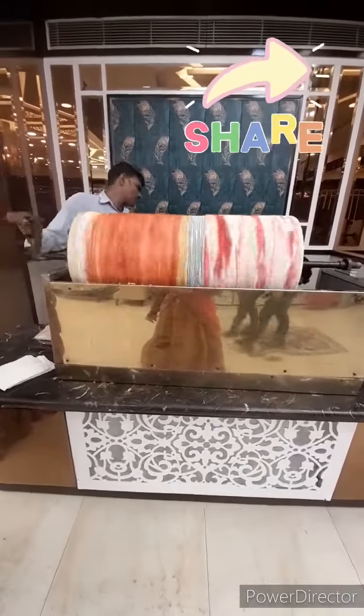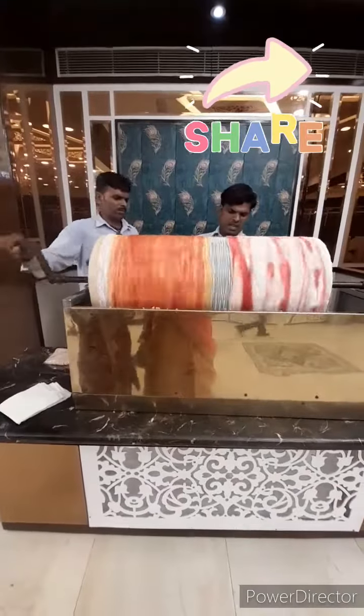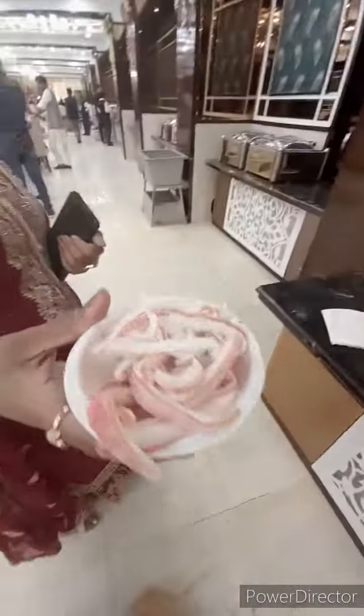In this video, you will see how the fruit ice cream is made. You can see that it is used as a drum and all the natural fruits are made in it. This is a natural fruit ice cream which is very healthy.